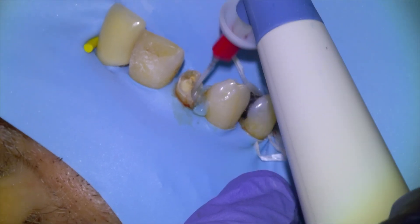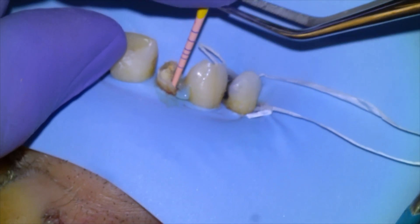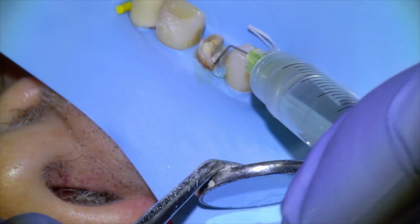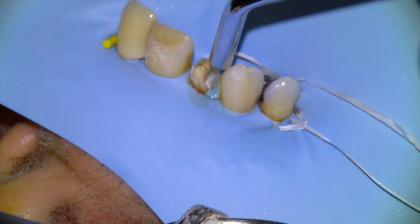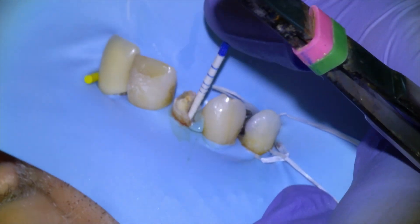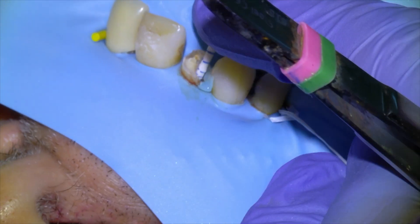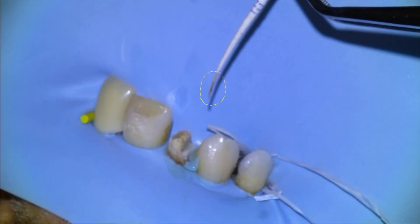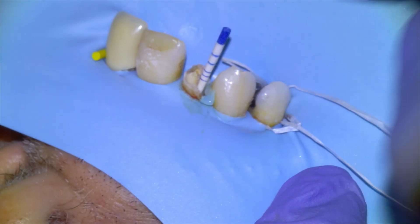Irrigating and activating. I generally don't take a working length x-ray unless the apex locator is being particularly finicky, which in this case it wasn't. I did take a cone fit — this one was long, so I snipped the end a little bit or sized up to make sure the master cone was not too far out the apex. We're going to start drying with F3 paper points. On removal we see a little bit of red exudate, which is perfectly fine — it just means it went out the apex a little bit, no problem.